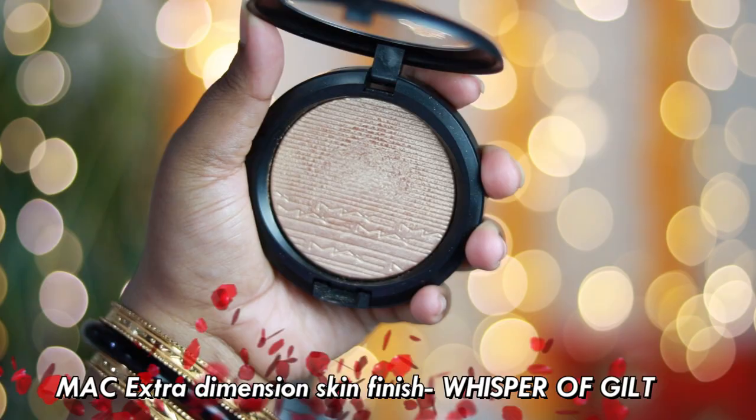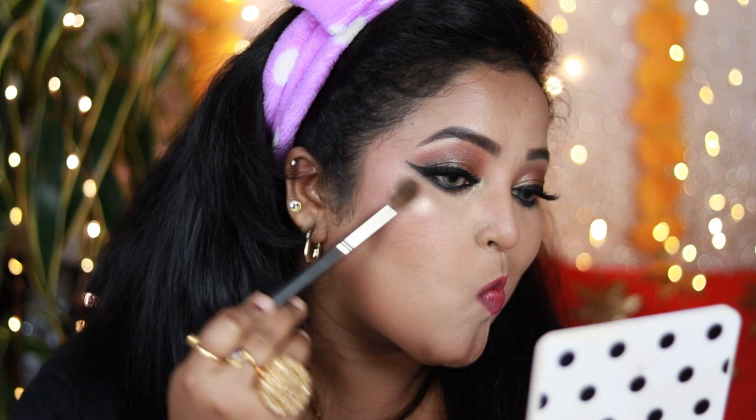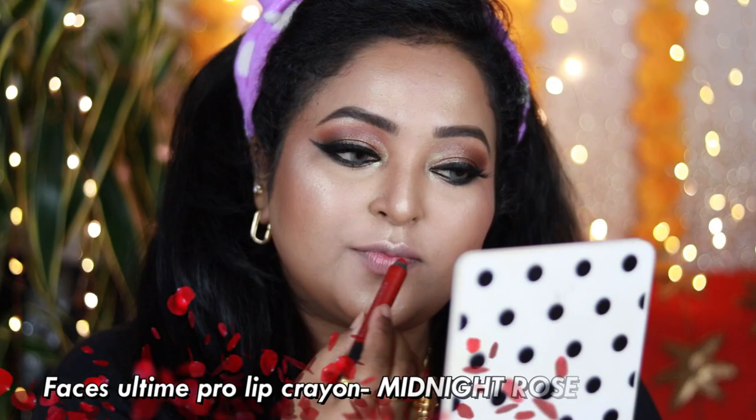I'm applying a little bit of MAC Fix Plus on my skin, and on my damp skin I'm going to apply this stunning highlighter by MAC — it's the Extra Dimension Skin Finish in the shade Whisper of Gilt. The formula is completely different from regular highlighters; it has a super finely milled texture that doesn't accentuate skin texture or look chunky. It creates a beautiful buildable glow. This is how my highlighted face looks.